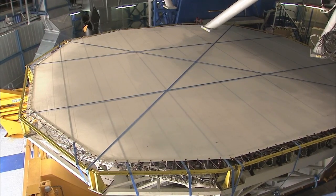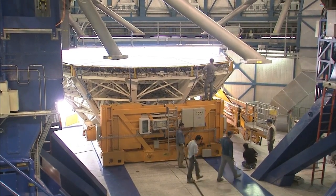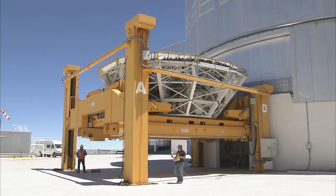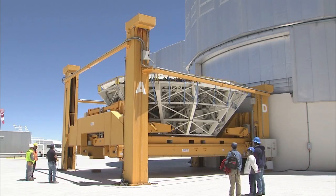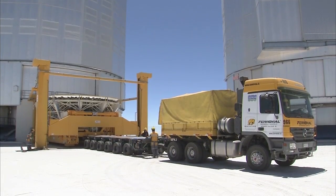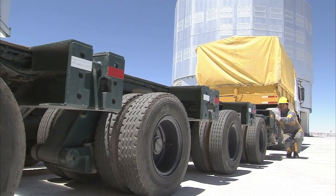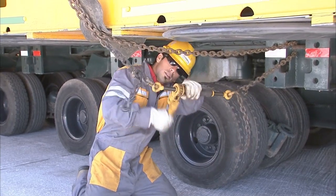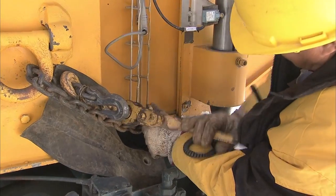The carriage slowly slides out of the telescope building, supporting the full weight of the mirror and the cell, a substantial 50 tons. Once again, the lifting platform is used, carefully lowering the carriage to ground level. A truck brings in the hydraulic trailer. The trailer is carefully positioned to take the precious load. The load is secured with chains to prevent it from sliding off the trailer in case of an earthquake or a sudden stop.